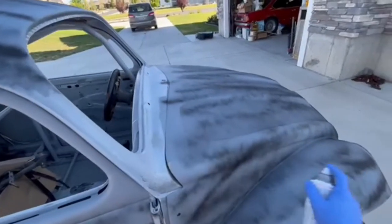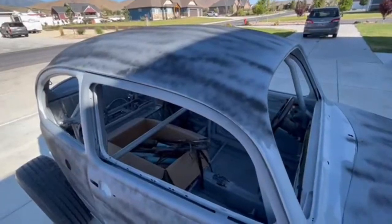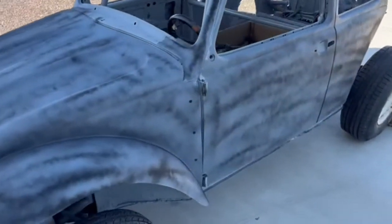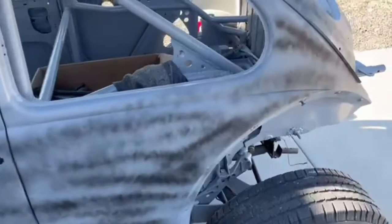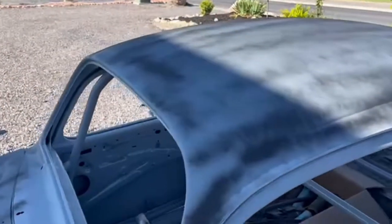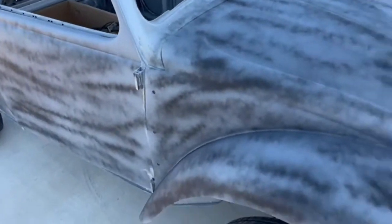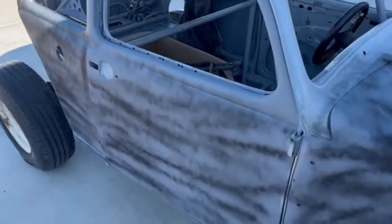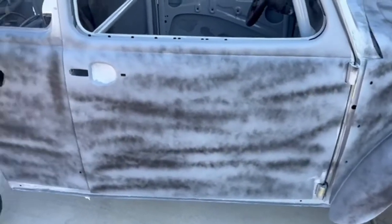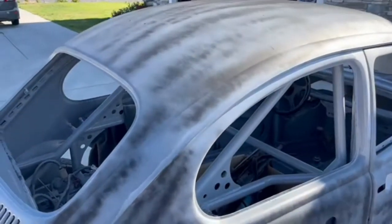Like I said, this is just black sandable primer. You can see the sun's going to come out and bake this thing right here. You can see our guide coat — we just tiger striped it. We'll walk around and look for any spots we might have missed. We don't want it super thick, just light dustings so when we're sanding we can see our low spots and track our progress. Then we'll get to work on sanding. I've probably already sanded this thing for 20 or 30 hours — so we'll sand it for another 10 or 15.